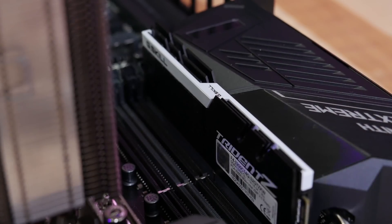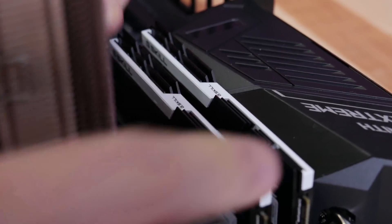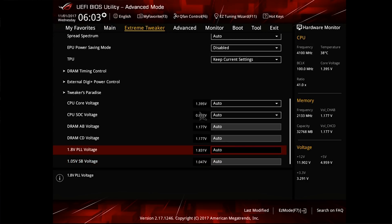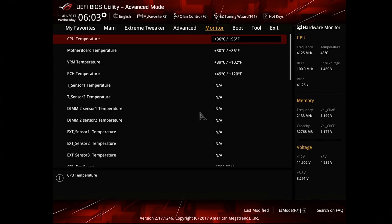I had trouble getting a 128 GB G.Skill kit to work with this motherboard. I'm currently using a Samsung G.Skill Trident Z B-Die DDR4-3200 kit, and that worked great out of the box. The voltage profiles were also a little aggressive — under heavy loads, you will see this motherboard feed your CPU 1.45 or even 1.5 volts. With the updated UEFI I didn't see it hitting 1.5 volts as much, but because this is my CPU I didn't want to damage it, so I manually dialed in my own settings.